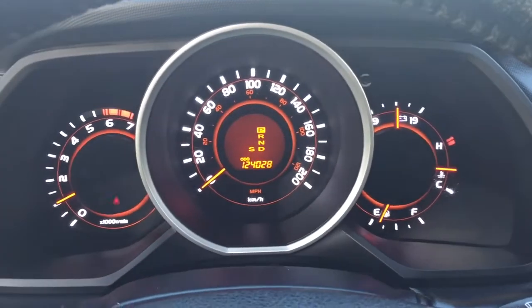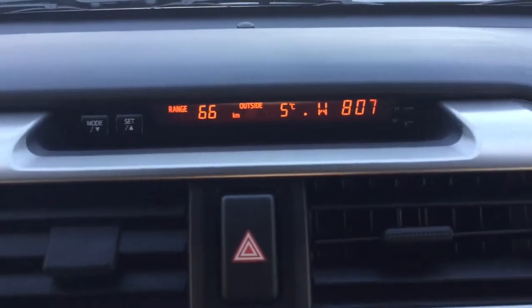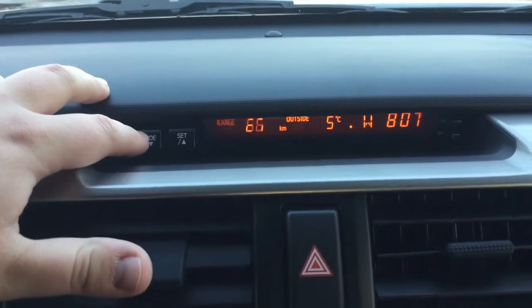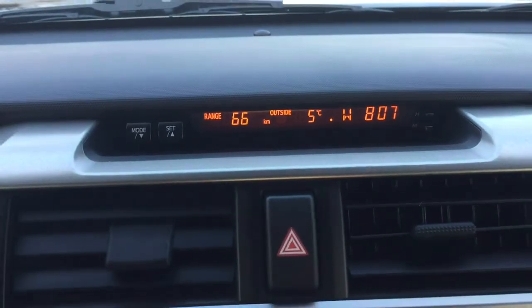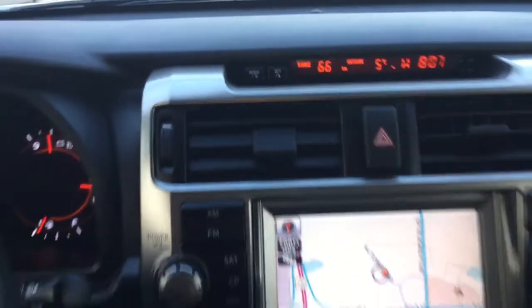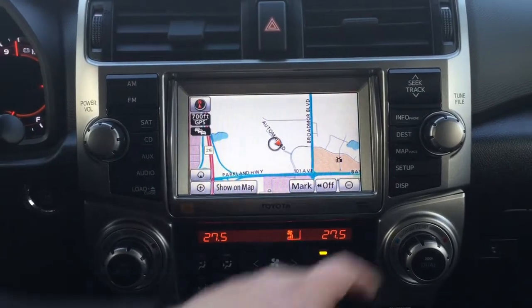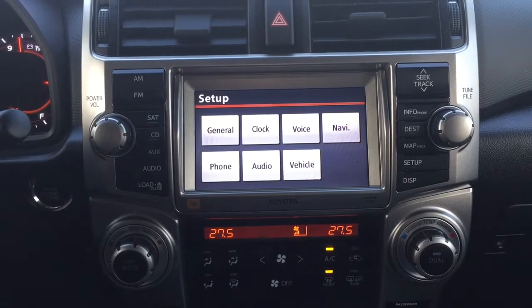You'll be able to see the exact kilometers on the odometer here, and at the very top of the center dash you'll see your range as well as a couple of additional features which include your average fuel economy, exterior temperature gauge, digital compass, and digital clock. You also have your hazard lights, navigation system, and inside the setup menu you'll find your general clock, voice settings, and a couple of other additional features.